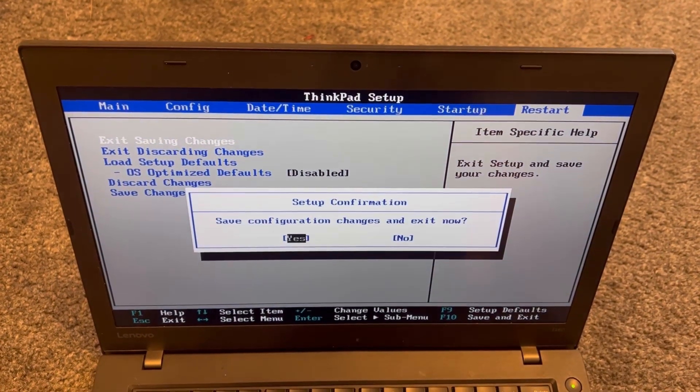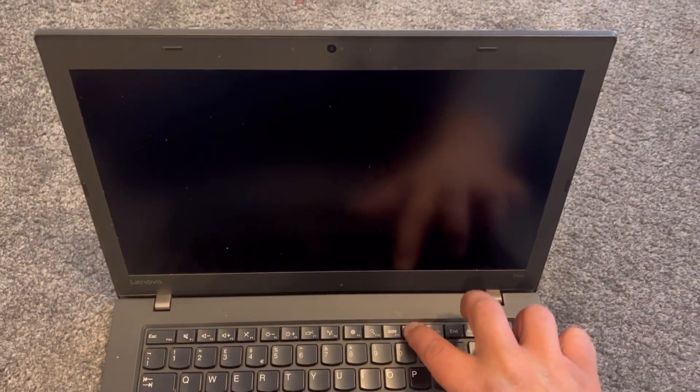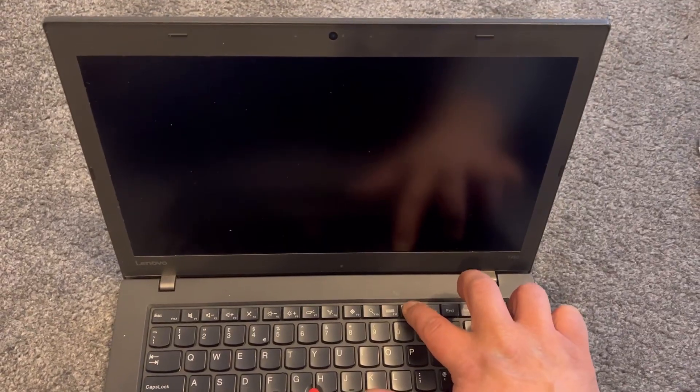I'll show you how to enter the boot menu option. Restart your laptop and now keep tapping the F12 key. Yes, the F12 key is the boot menu option.